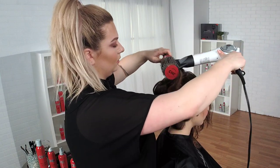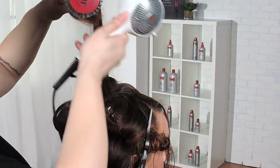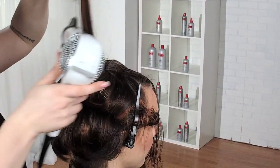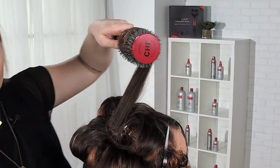I think it took me a year and a half after school to even learn how to blow dry. I had great teachers, but I really wasn't blow drying the right way — I was kind of just going through the motions.